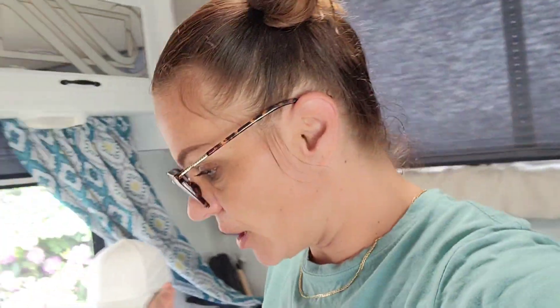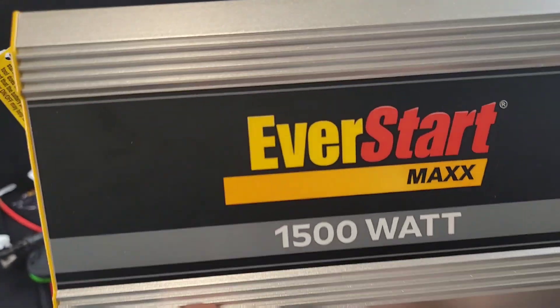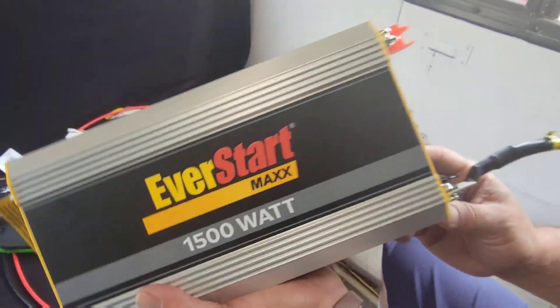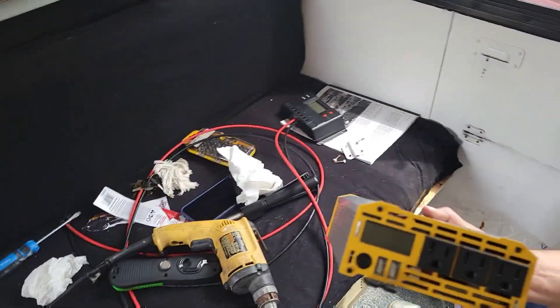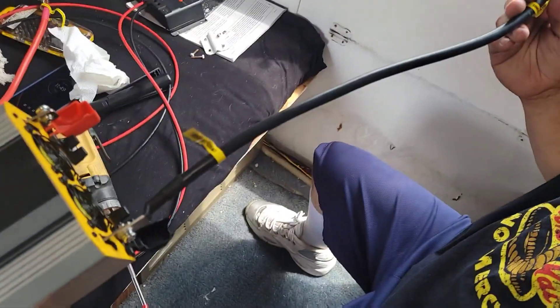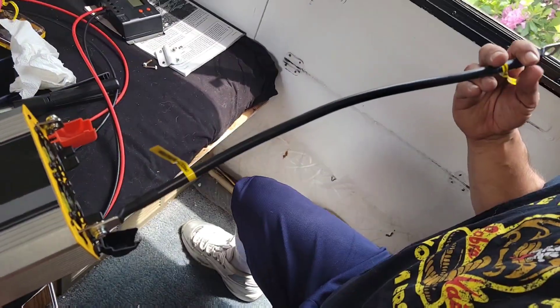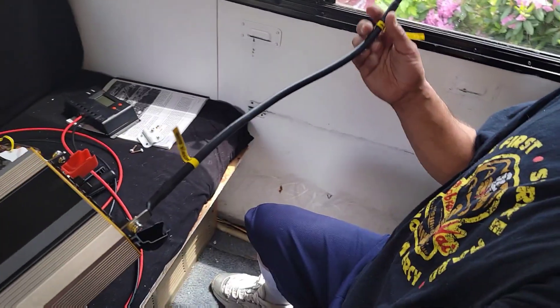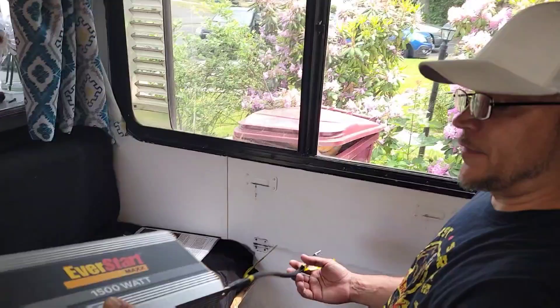Right now we've located where we want to put the inverter. Here's the inverter we're using — the Eversert Max 1500-watt, got it from Walmart. And look at the cord on there — that's how long the cord is, so that's what we're working with. For first-time RVers, they recommend the shorter the better.